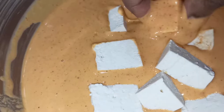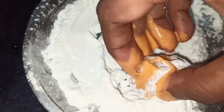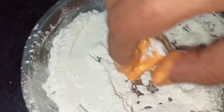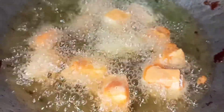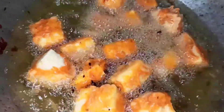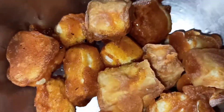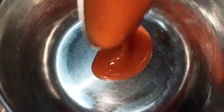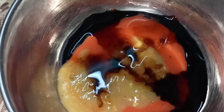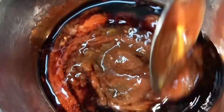Add 1 spoon of oil and 1 spoon of butter. Add corn flour and mix it in a bowl. This is completely homemade. You already know how to do this — you can see the link in the description below.